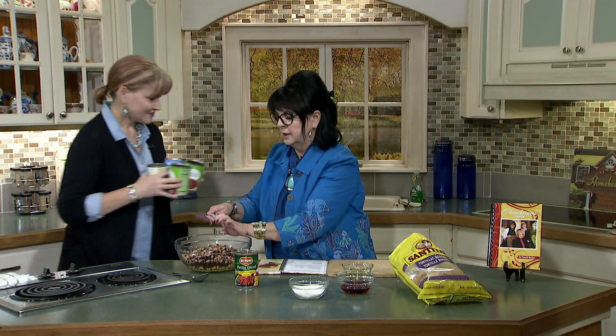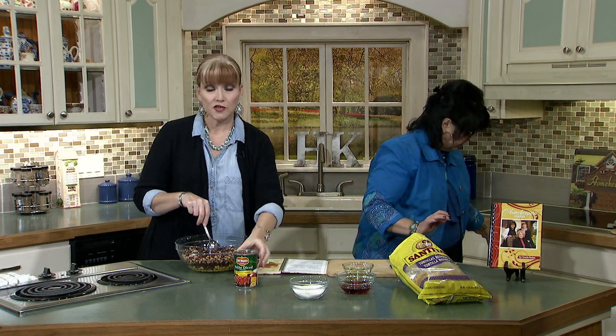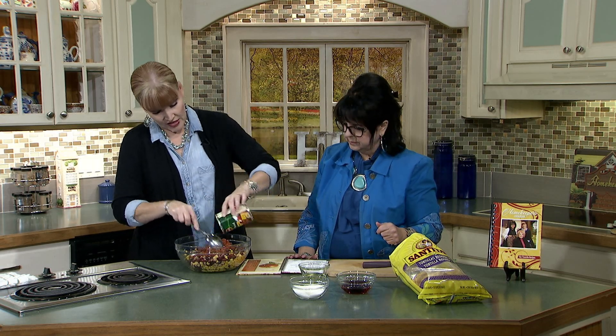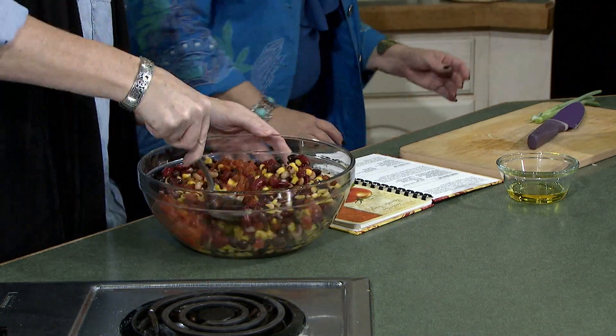I'm going to add in the green onion that I just diced. You're supposed to have a can of petite diced tomatoes with chilies and a separate can of chilies. We don't have the separate can of chilies, but there's plenty of chilies in here so we'll be fine. Arthelene doesn't like anything too spicy, so she opts out on some of that stuff. We have a can of petite diced tomatoes — we didn't drain these because we need the juice. If you let this sit for hours in your refrigerator and let all these flavors come together, it's really, really good.